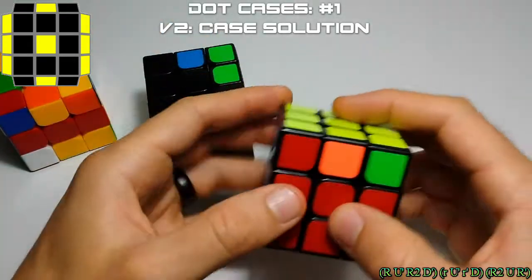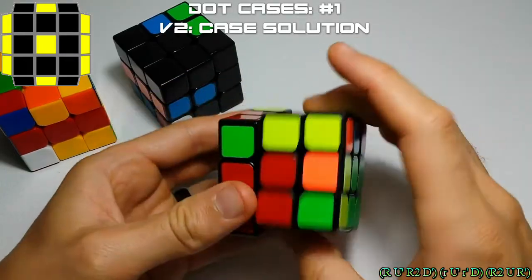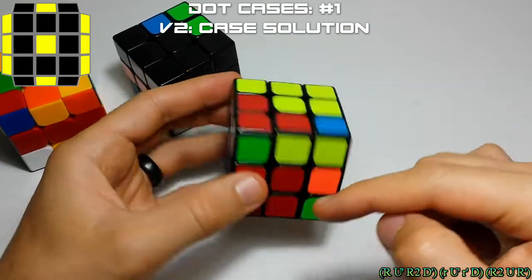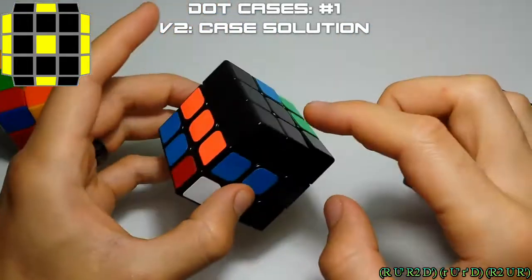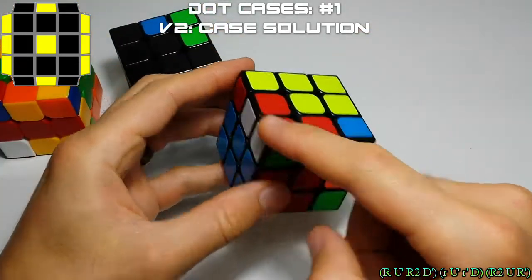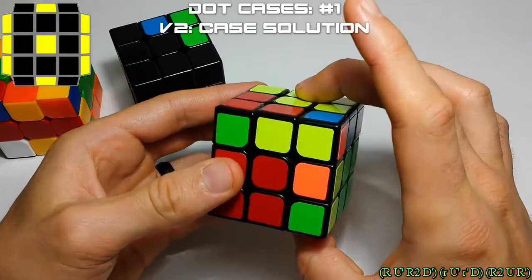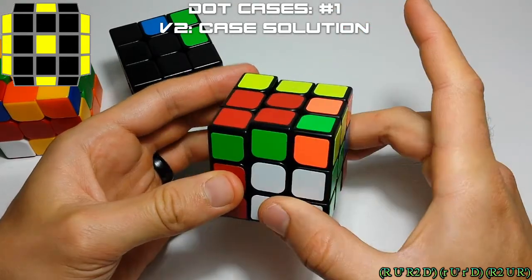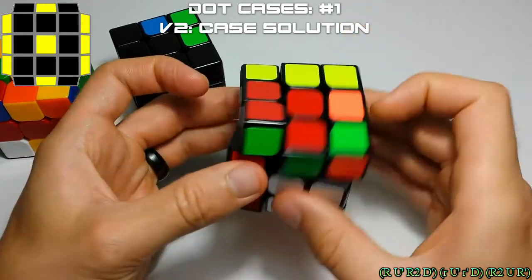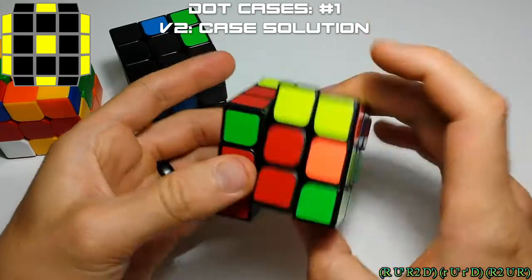Then we're going to take this pair out — this green, red, white pair here — and basically insert that. If you pretend there's a pair sitting here, and we need to insert this pair sideways here, all we do is rotate the fat R up, make our block, move it over, and lower it. So that's just taking that pair from here and inserting it sideways right here.